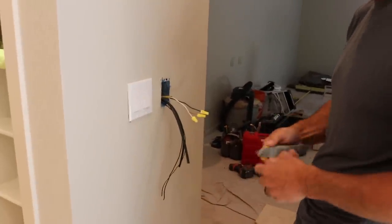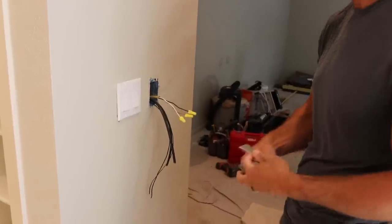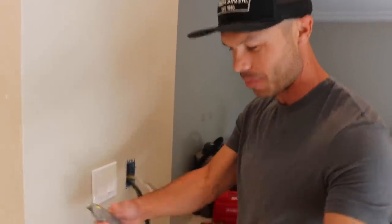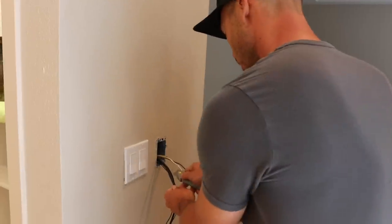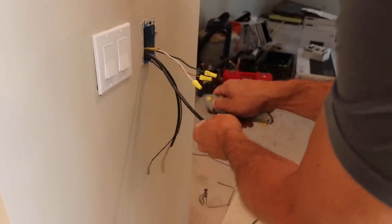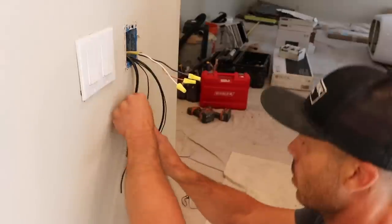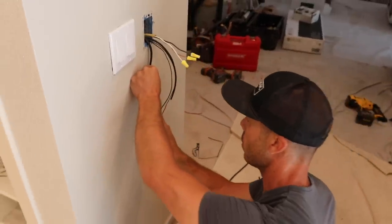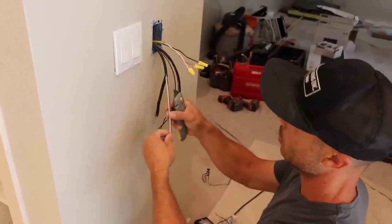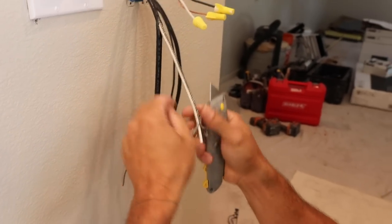I'm going to get a sharp blade to strip this wire. I'm just cutting the sheathing, trying not to cut the ground braid that wraps all the way around underneath. As you can see, there's the ground sheathing — I want to hook this up with the copper ground, so I'm going to try to unbraid it a little bit.